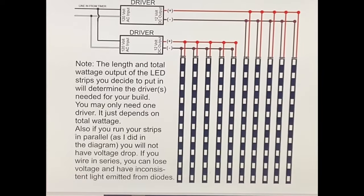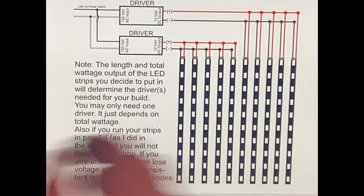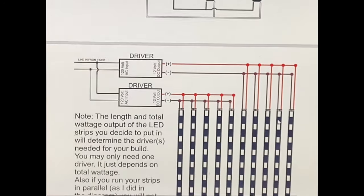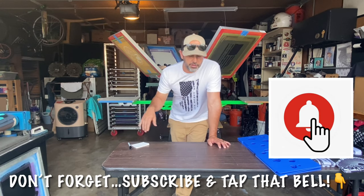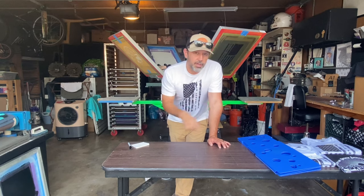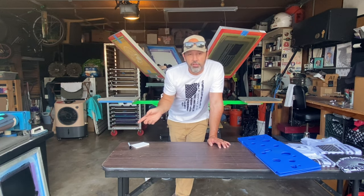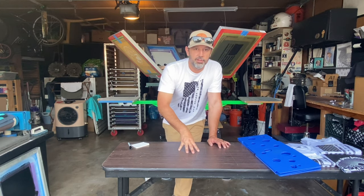I put a little note about wattage and the parallel wiring, so I think that's it. We just walked through the wiring diagram. If you have any questions, comment below. If you haven't seen the video of my build, it's gonna be in one of these corners - just click on that to see the build. And hit me up if you want that PDF for the wiring schematic.